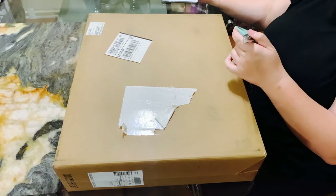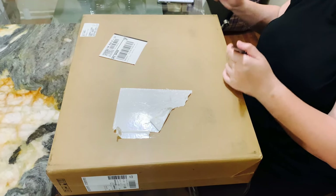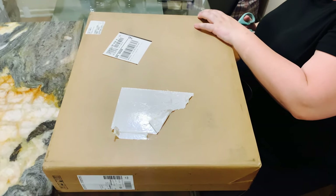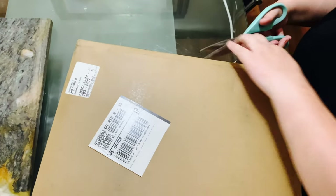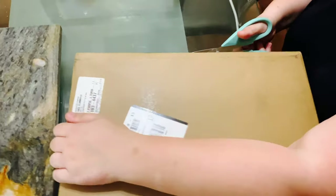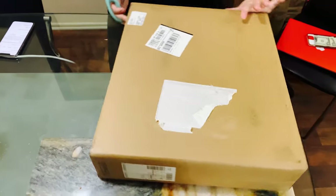Good afternoon friends. So we got a new package here from UPS today. We got our Alienware M17 gaming laptop and I'm going to go ahead and unpackage it — we're going to give you guys an unboxing video today.